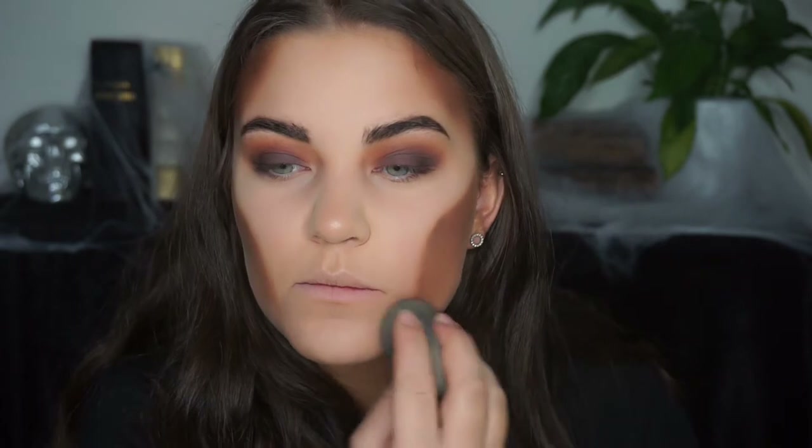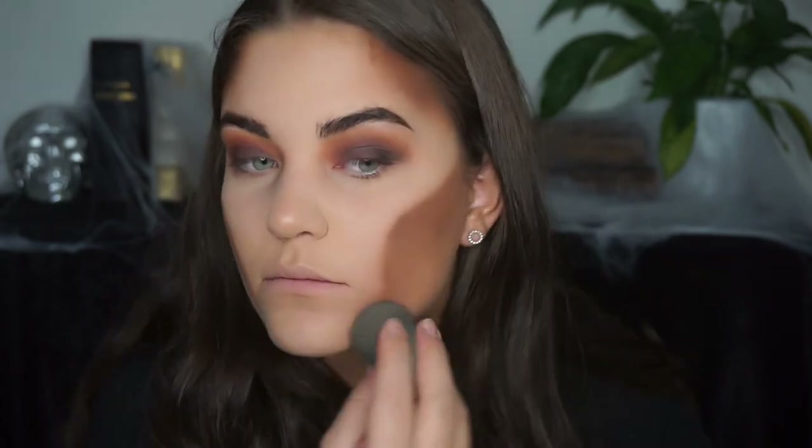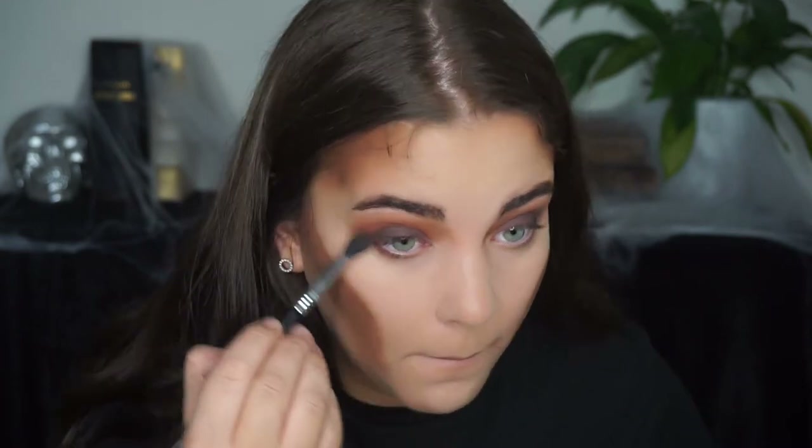I felt like I took that eyeshadow a little bit too far down, so I just blended that out with some more foundation on my Beauty Blender. Then I went in and finished my under eye before applying my mascara and falsies.